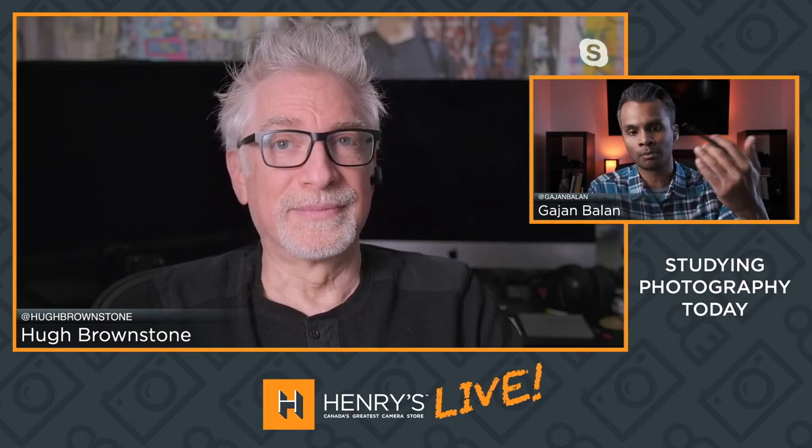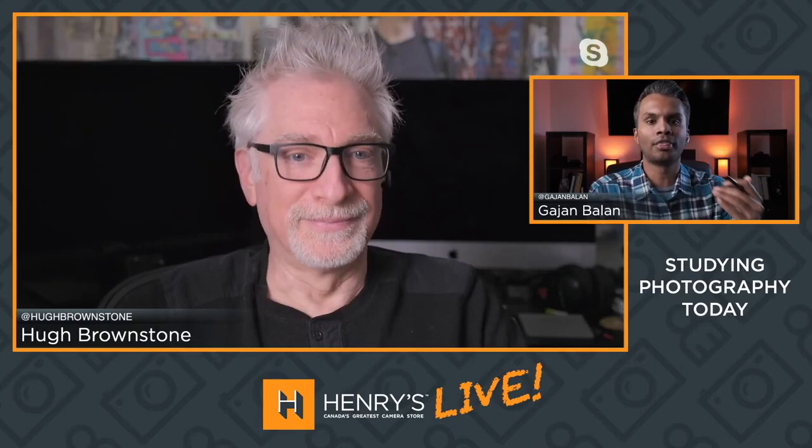Thank you again for showing us your photo book — we're going to talk about that again because I have a few more questions. You also built a little live streaming solution for yourself in this time because you find yourself doing more of these. And instead of using your webcam, you had a bunch of gear already available. Can you quickly run through your live streaming gear setup and what you're using for your source?